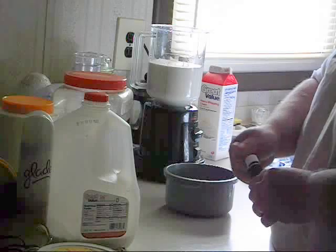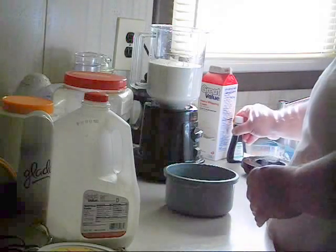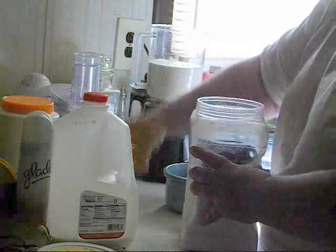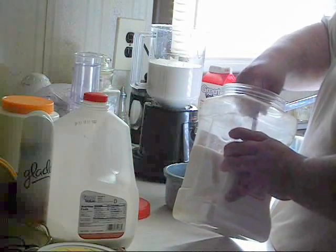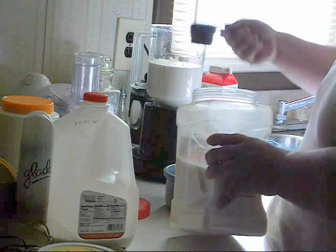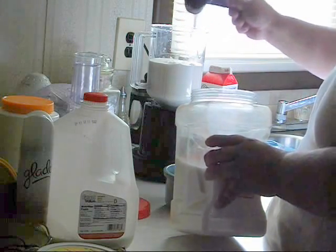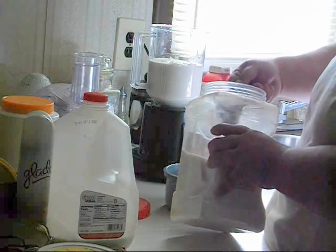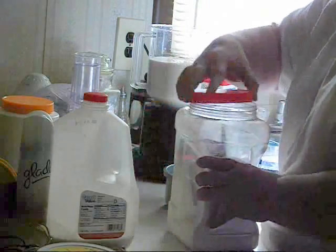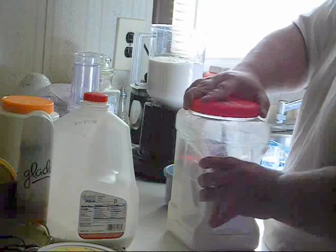Next we're going to add, to sweeten it up a little bit, a half a cup of regular white sugar. This will help sweeten it up and help provide a little bit of texture as well. This is a simple, easy recipe for ice cream with no complicated machines or gadgets or sitting on the porch cranking your arm off. This is quick and simple.